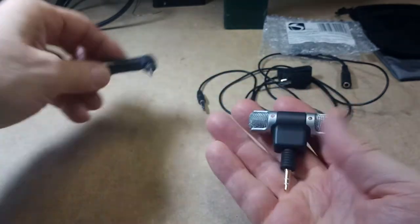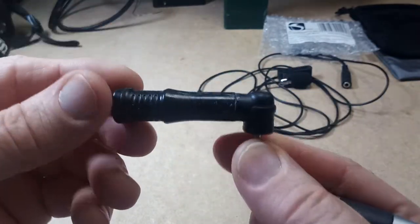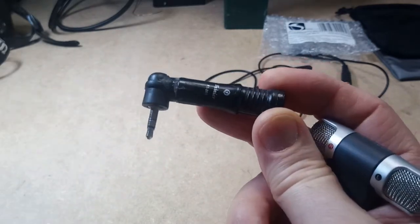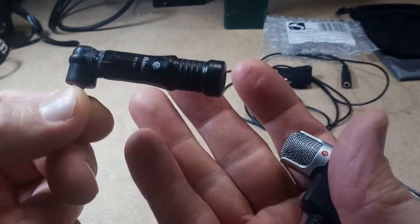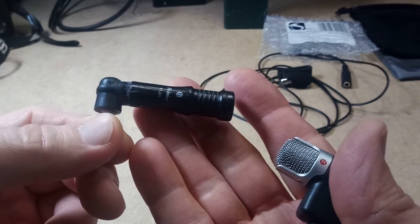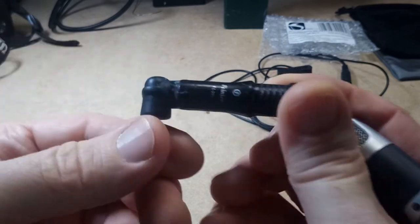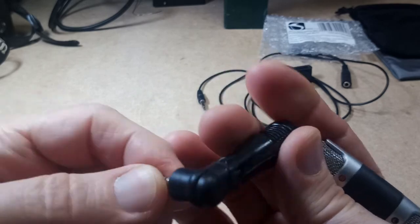So I have two mics left. I'm not going to be able to try this one, I don't think, because this is a pretty old mic. I bought it about six or seven years ago and I used to use it with my Kodak PlayTouch. That camera died probably two, three, four years ago, and this mic is also probably a goner — though I might give it a try.